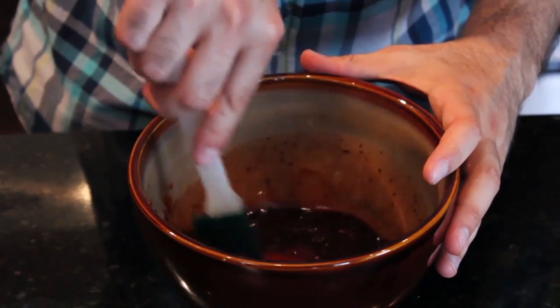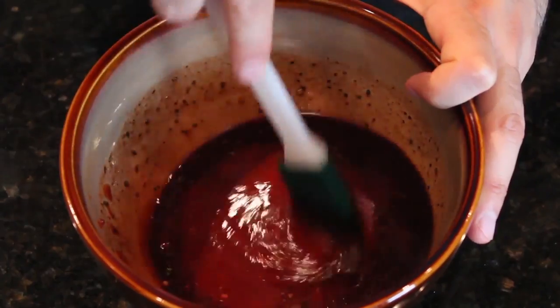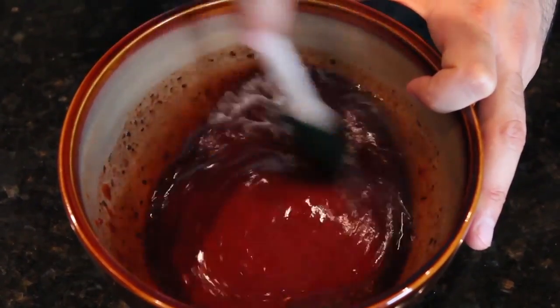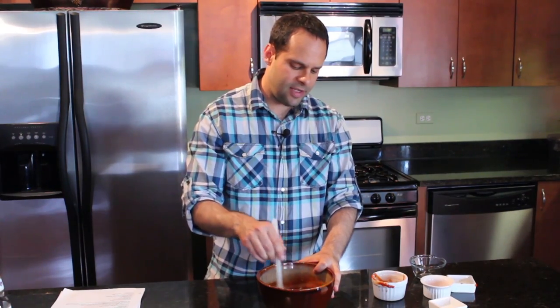Mix it really thoroughly until it's all blended together. You don't want any chunks of ketchup or anything like that. It's gonna look really similar to a barbecue sauce when you're done with it. And that's it.